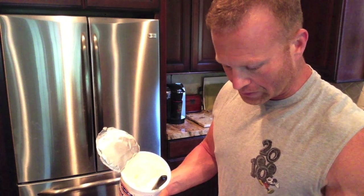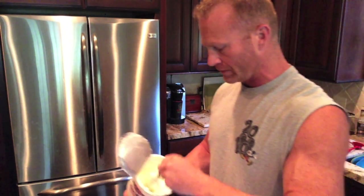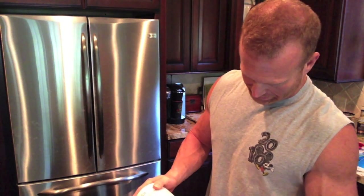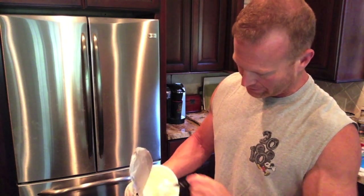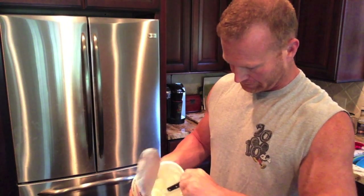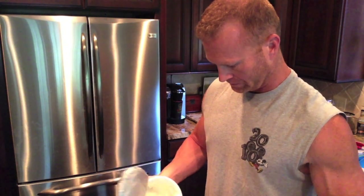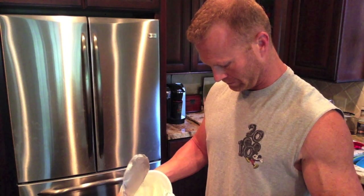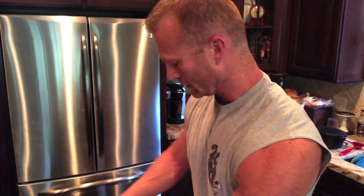To hit the 77 protein, 69 carbs, and 12 fats, I've started with 431 grams of fat-free faya. I like using faya because it's nice and thick. I've got about 431 grams right there, and then I'm gonna do one scoop of protein.